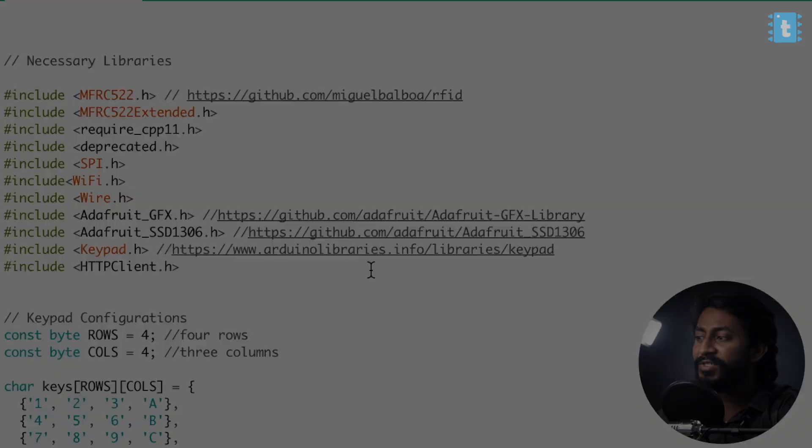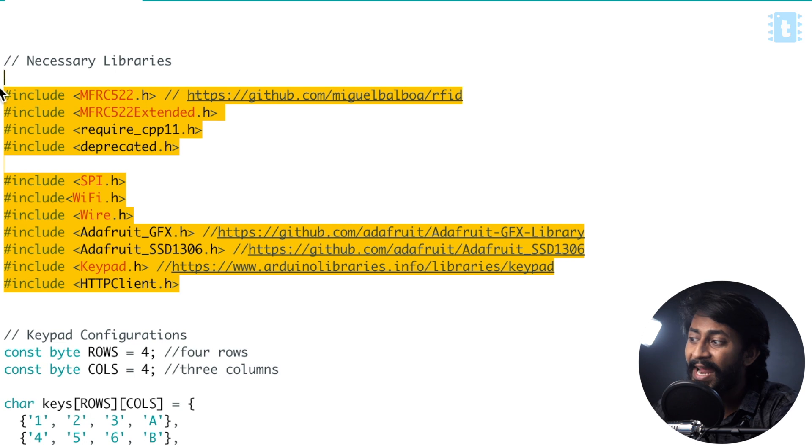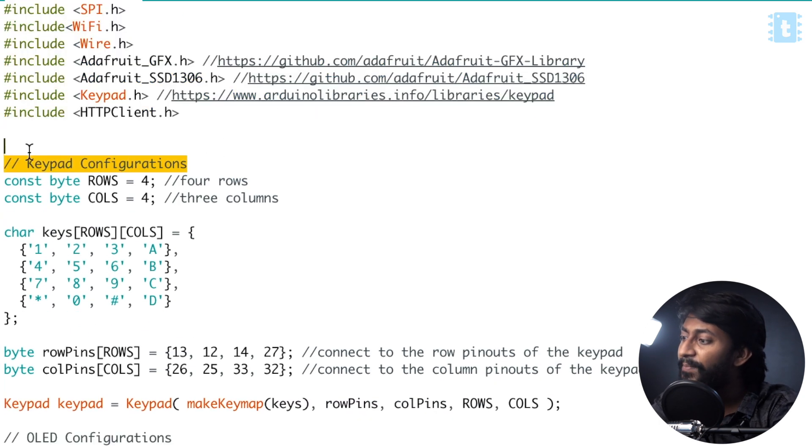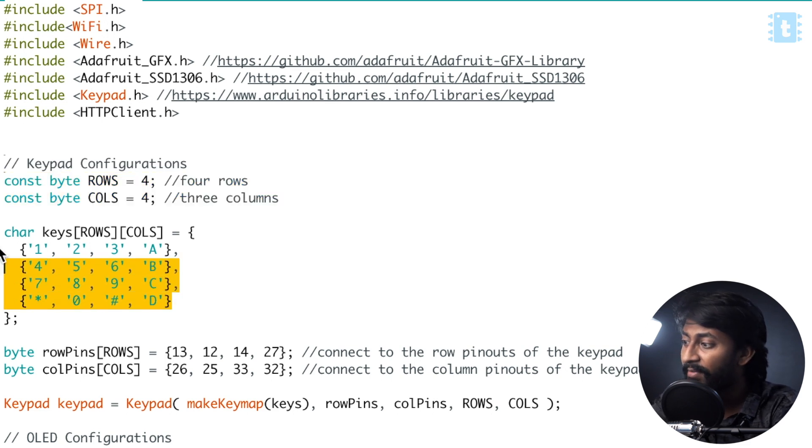Now let's jump onto the computer and see the coding part of the project. Here is the code used for our smart RFID-based door lock system. First of all, the necessary libraries are declared. In case you don't have any of the libraries, no worry — you just need to click the link mentioned in the code itself and using that link, you can download and install the library onto your Arduino IDE. Moving ahead, here are the keypad configurations. I am using a 4x4 hex keypad and the respective key mappings are defined here for the keypad.h library.